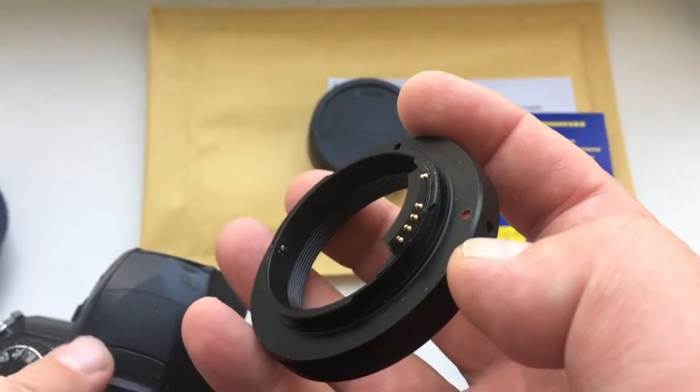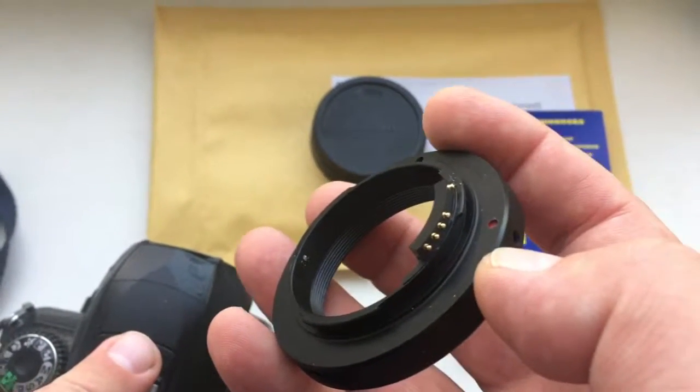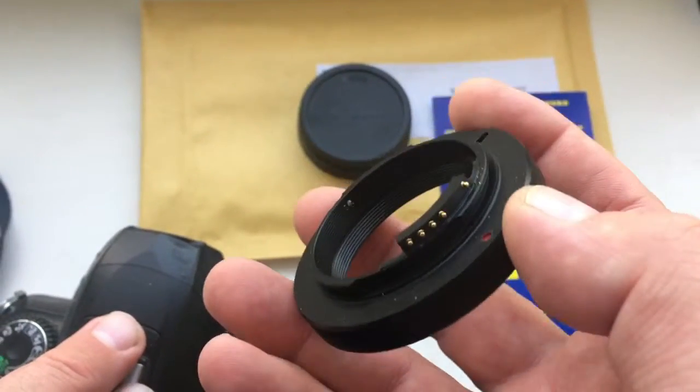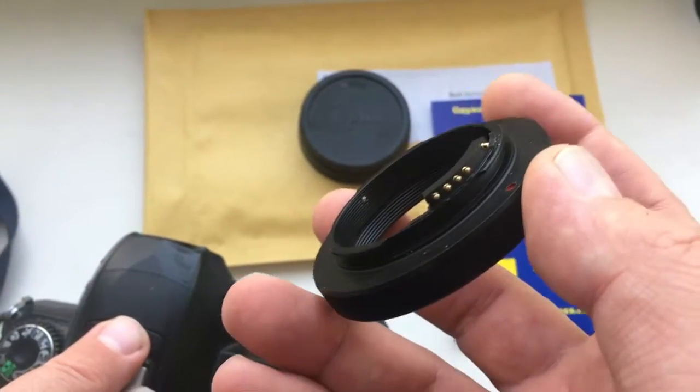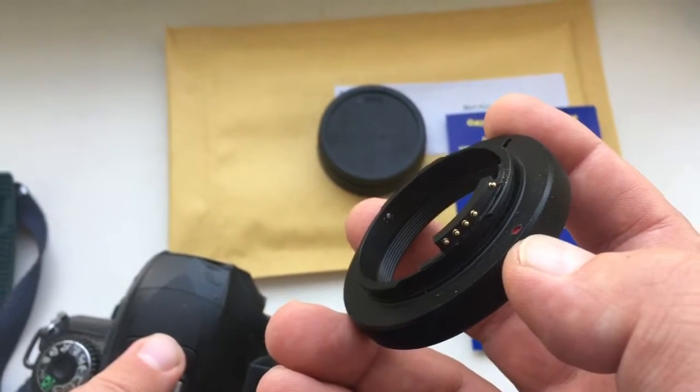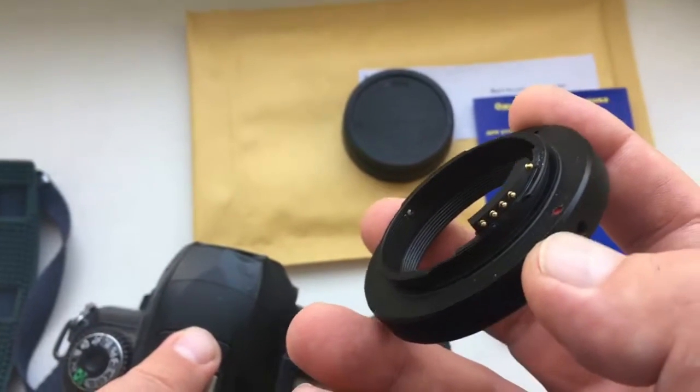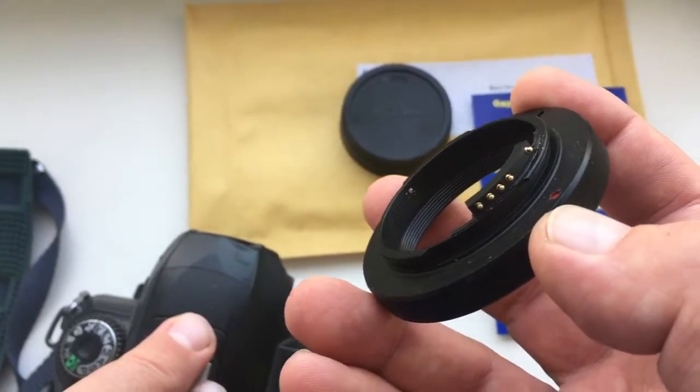Hello! This video is about your adapter T2 to Nikon with programmable chip. I'll show you how to properly insert and how to properly remove the adapter with the chip from the camera, so as not to break the chip.